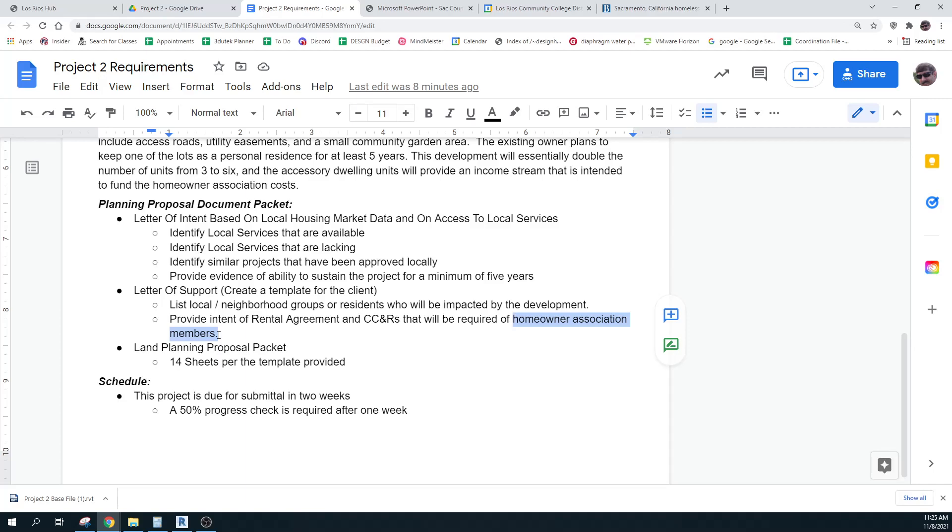Provide any rental agreements or CC&Rs that would be required of the homeowners association members. You can think about things like: in community gardens, each person of the association is required to pay a certain amount for tools and fertilizer. If you're going to put up solar, you'll want that. Sometimes you're required to go water the plants once a week — things like that. And you have your 14 drawings — your drawing packet.